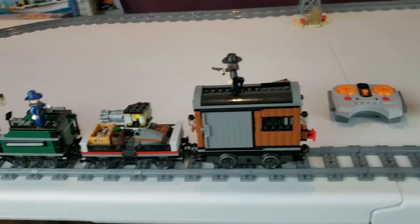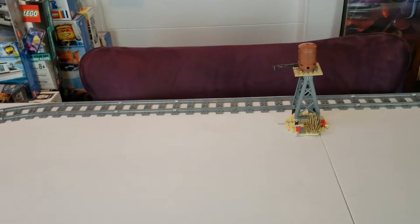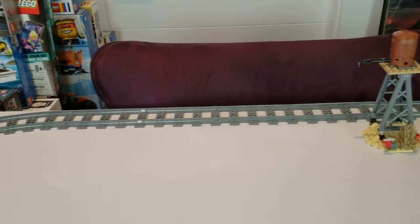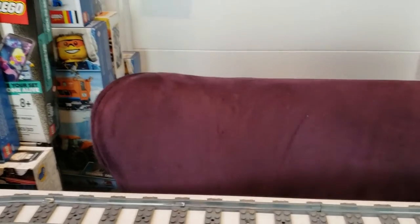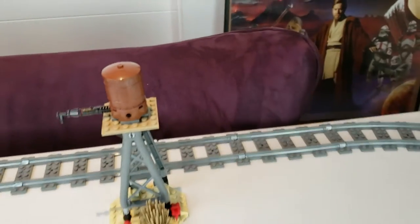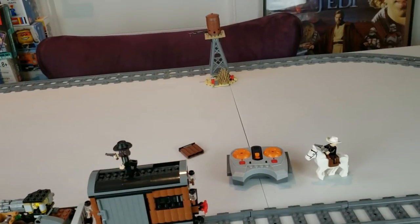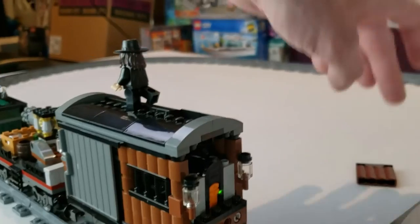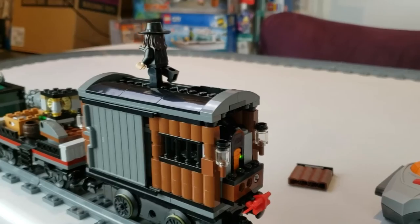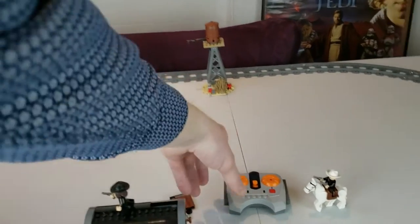Now we'll show you guys it motorized. I underestimated how big this track was — it didn't fit on the other table, so we're reviewing it here. This track is basically as big as the set provides, though I did add eight extra straight track pieces so it's a little longer than stock. The curved tracks are as many as the set gives you, making it more elongated and oval-shaped. You also want to remove the back wood panel because that's where the sensor is, and it communicates much better with it out.